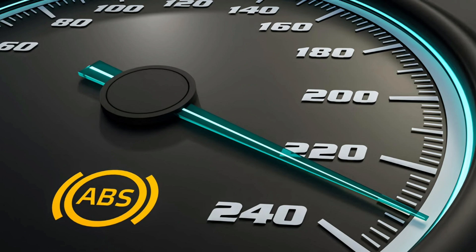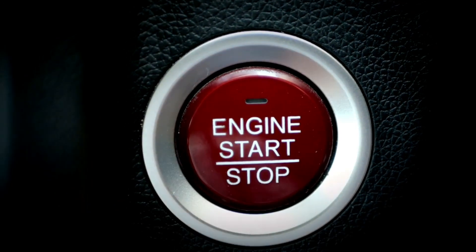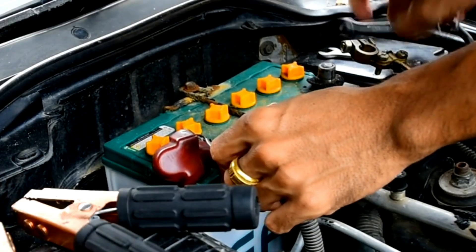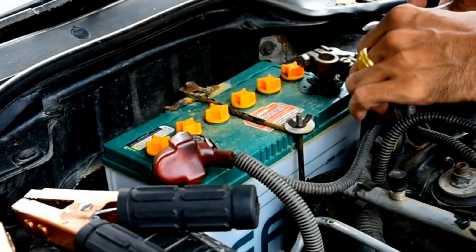After fixing any issues, let's reset the ABS system. Turn off the ignition. Disconnect the negative battery terminal for 10 to 15 minutes. Reconnect the battery and start the engine. Check if the ABS warning light has turned off.